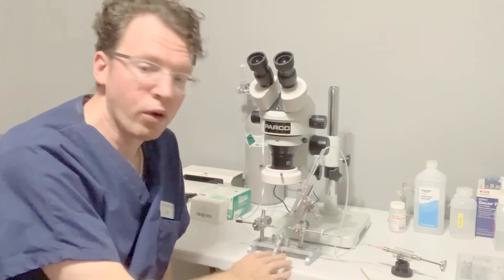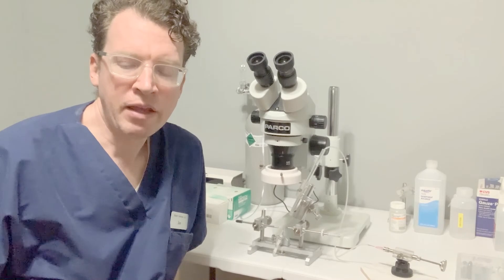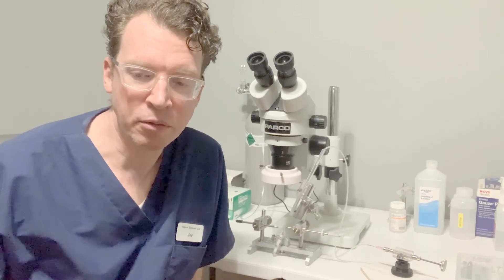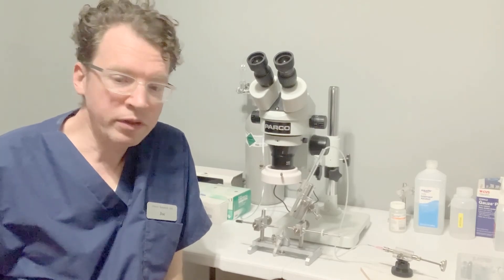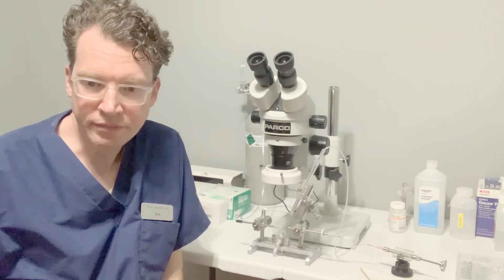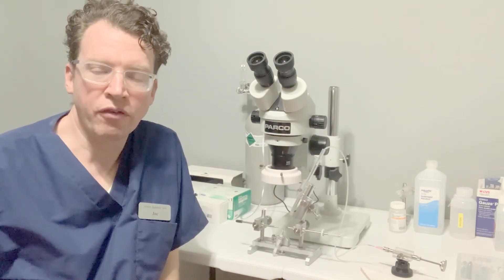Make sure you have an adequate work surface for your equipment. I made the mistake of using a plastic folding table to work on. Unfortunately, the weight of the equipment is causing the table to deflect. The base of the microscope is especially heavy to provide stability, and I will need to upgrade my work surface. So don't be like me — make sure you have a solid work surface from the get-go.